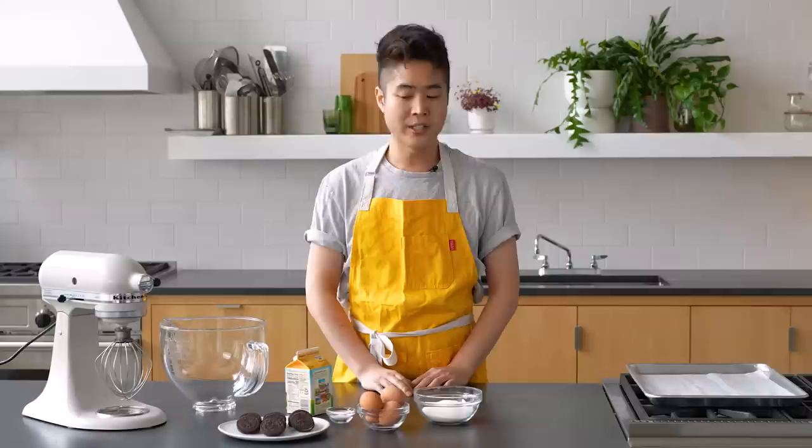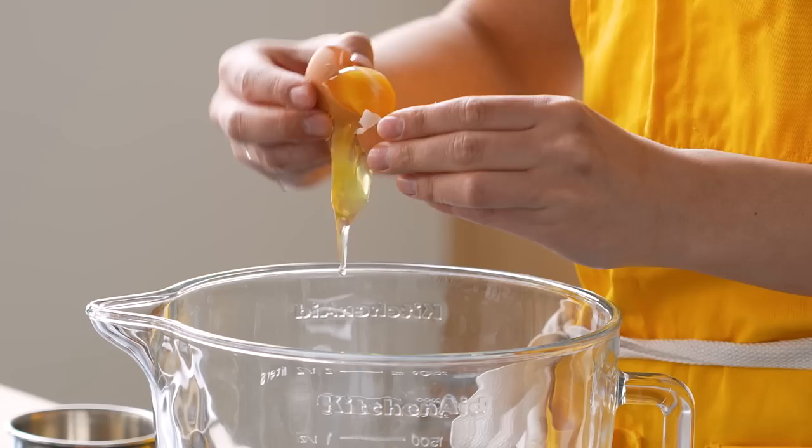You really only need four ingredients for it: Oreos, egg whites, sugar, heavy cream, and a little salt.